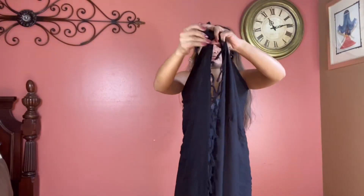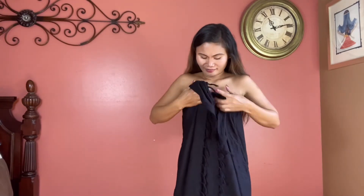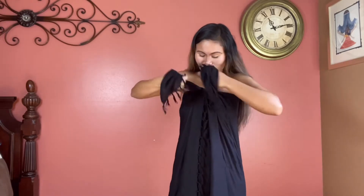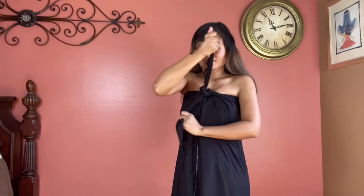For the next look, keep your scarf behind you as if you're drying your back with a towel. Bring the two top corners together, tie them, and pull the knot closer to your body like this.